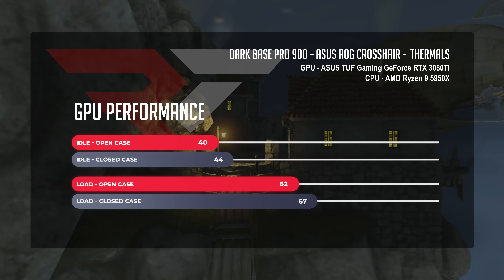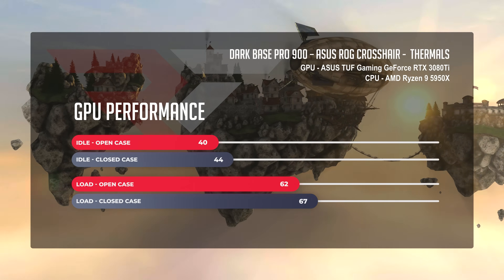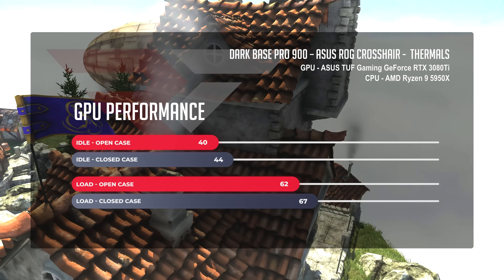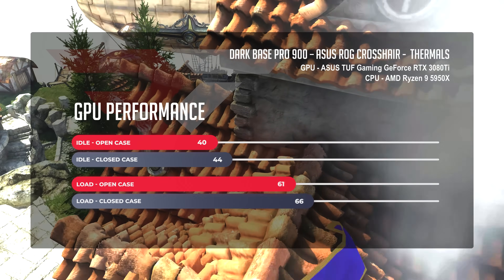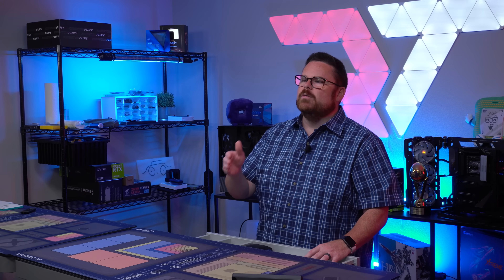For the ASUS TUF Gaming GeForce RTX 3080 Ti, we see a very similar story. At idle, sitting at 44 degrees, managing its cool with no problem — only a four-degree jump to 48 in the closed case scenario. When we turn up the juice and soak benchmarks for half an hour, we see this jump up to 62 degrees in the open case, and only a five-degree jump to 67 in the closed case. Even when the case is rigged for silent mode, the thermal performance of the Silent Wings fans and the Be Quiet Pure Loop AIO are actually really good. You'll only see better improvements in thermals as you remove panels to allow for noise — you're not going to have any thermal throttle, and you'll be fully stealth.